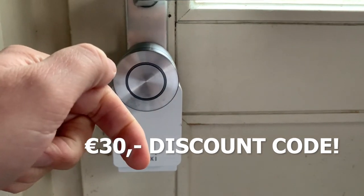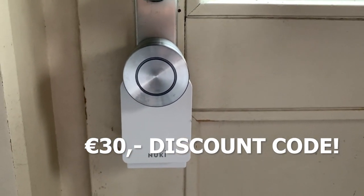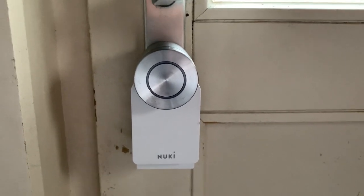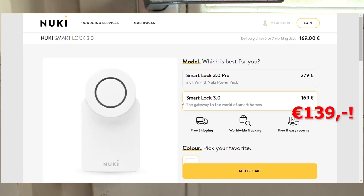And if you use my reduction code — which is in the video description — you get an extra 30 euros off. So your Nuki smart lock 3.0 doesn't cost you 169 euros but only 139 euros.